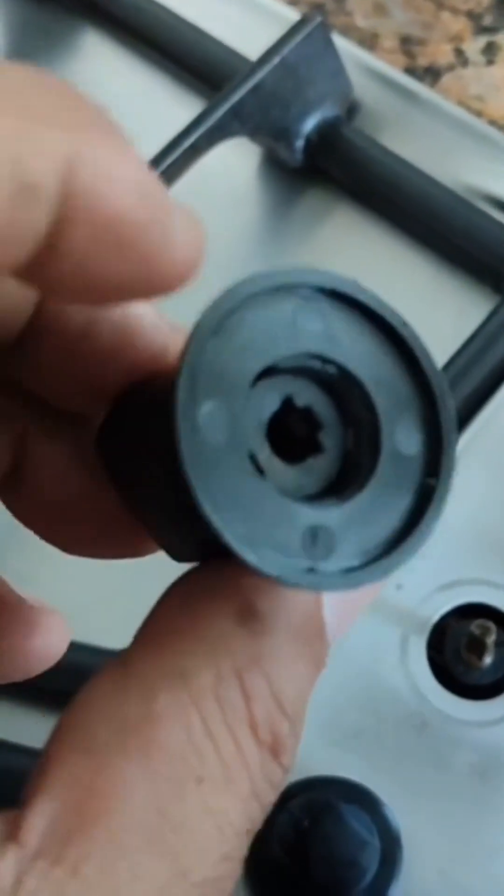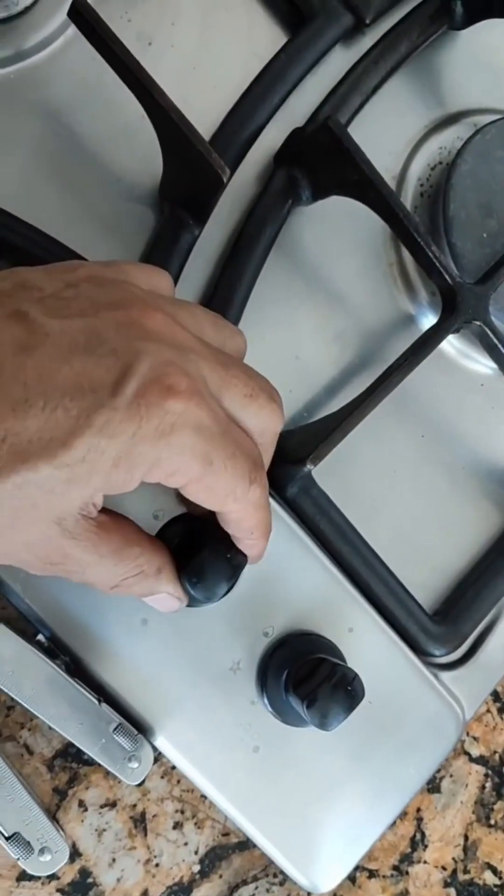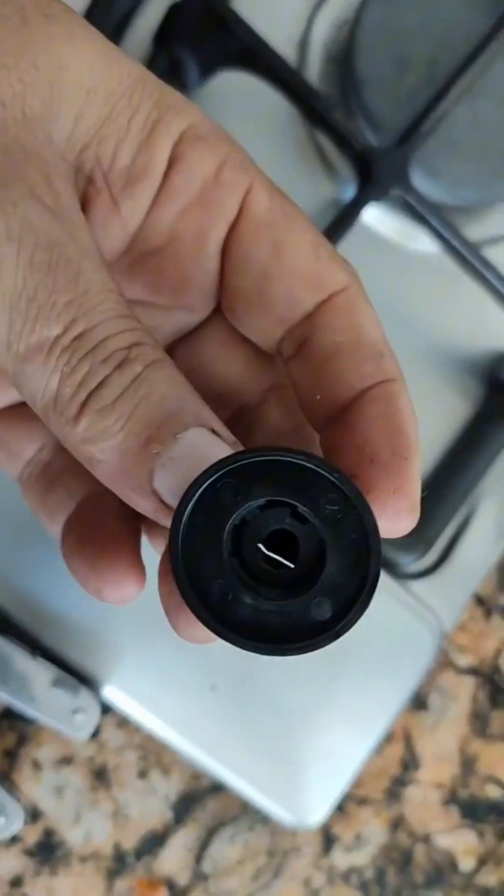We take it off and see it's missing something, and that something is a small metal shim, which we're going to cut, insert, and that'll help it grip the shaft better like this.